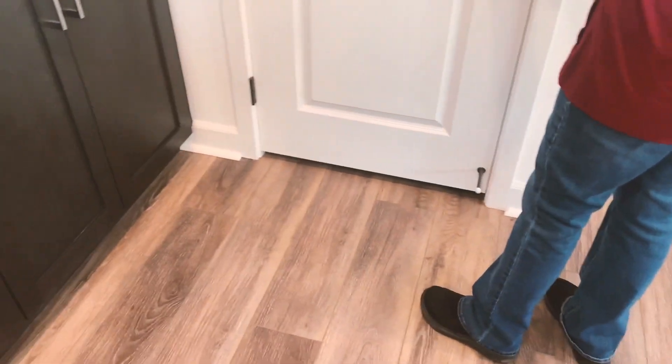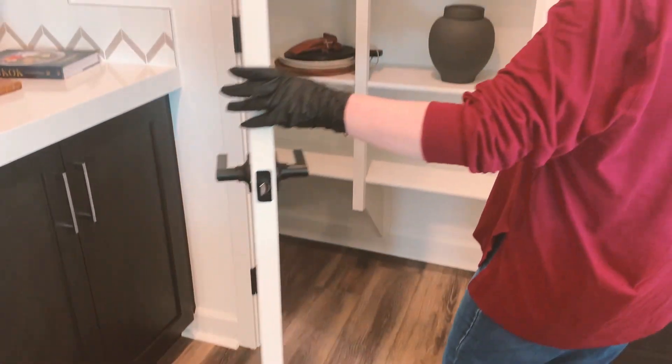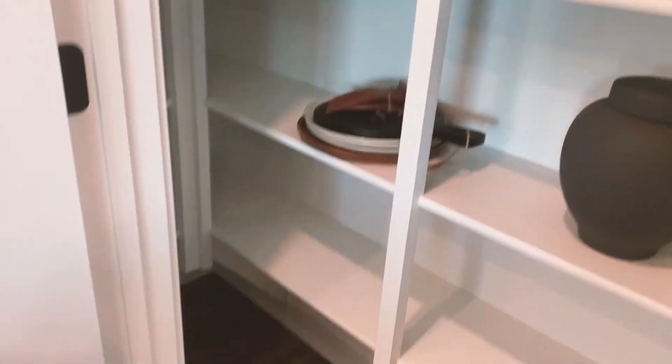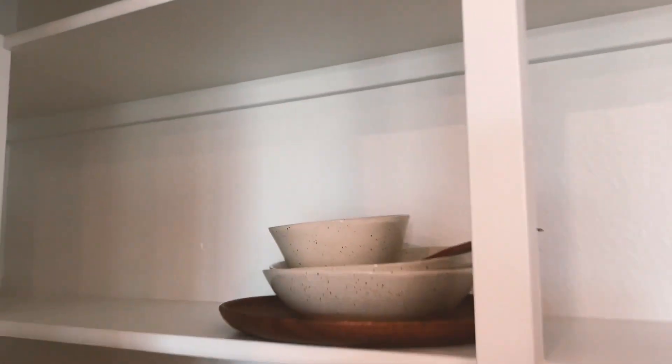The pantry is a little smaller — not a Costco walk-in, but you can put a lot of stuff in here. Unfortunately there's no light in it.